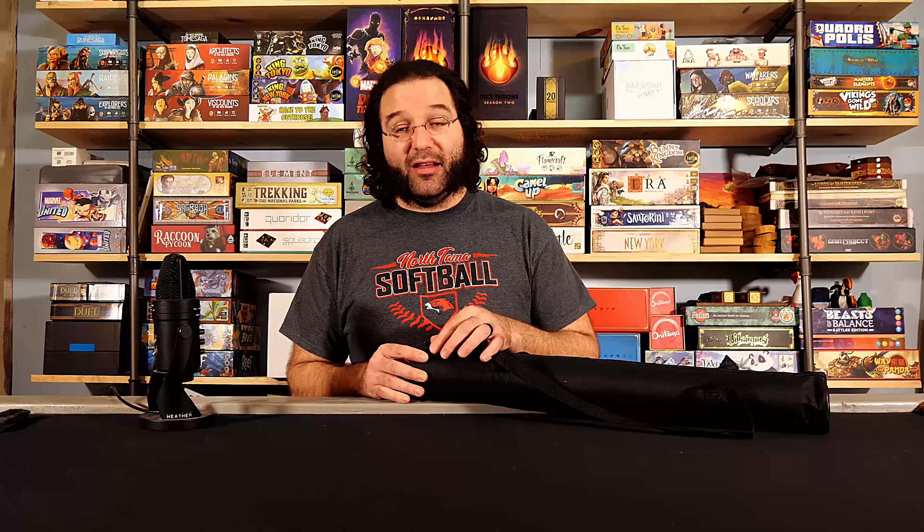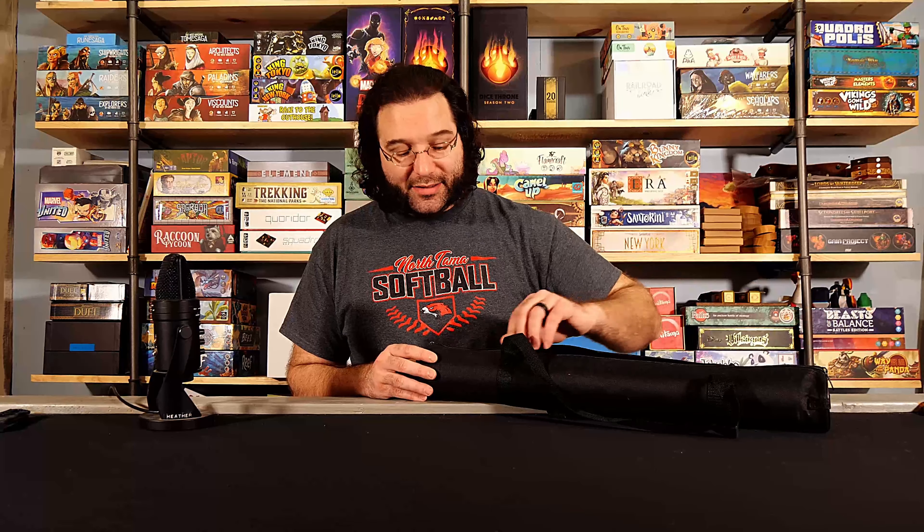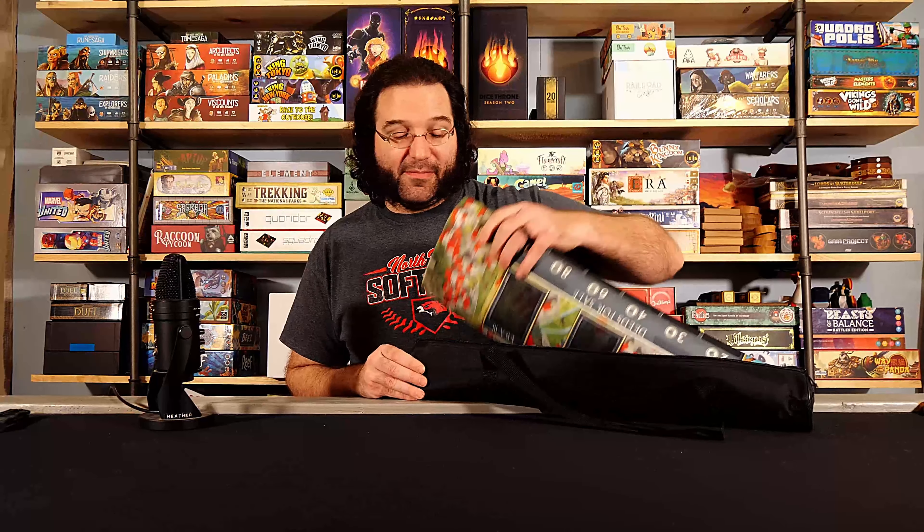I skipped this game the first time because it didn't look like there was enough substance there for the price they were asking. Then I watched some gameplays, saw it, and was like 'oh my.' I dug a little deeper and saw it was designed by Emerson — I won't murder that name but it'll be on screen — he designed the Century series, he designed Reef, and pretty much every game we've played of his, me and Heather have really loved.